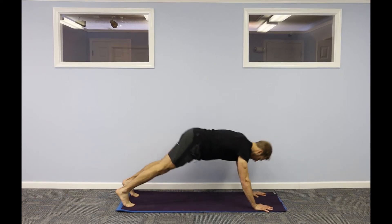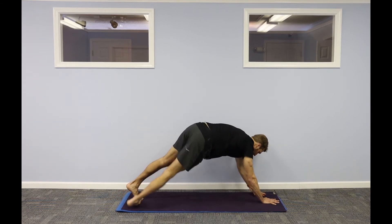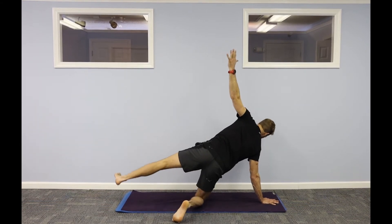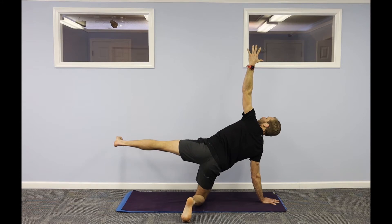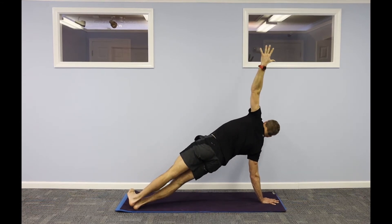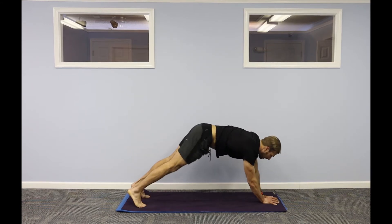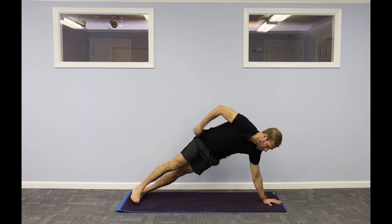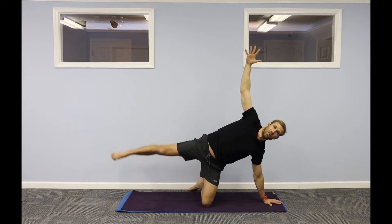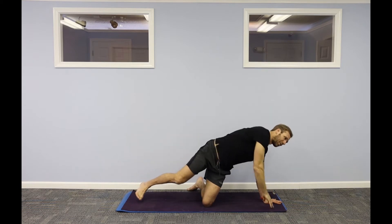Up dog, down dog. Roll forward to high plank. Right hand down, heels left, right arm up — side plank here. Or drop your right knee down, lift your left leg up — side plank here. You choose. One more breath in, go to the other side. Left hand down, spin your heels to the left, right arm up here. Or drop your left knee down, lift your right leg up. Downward facing dog.